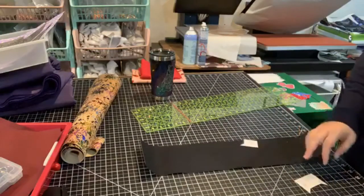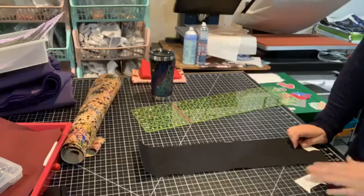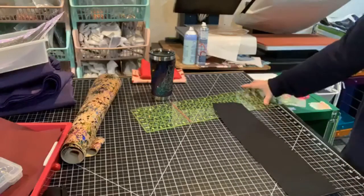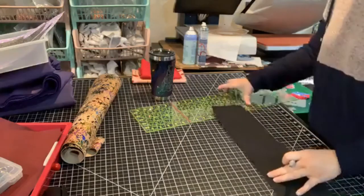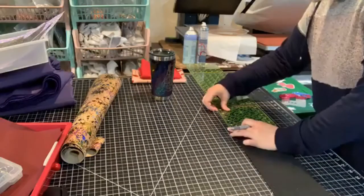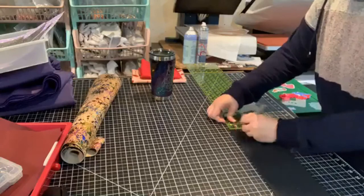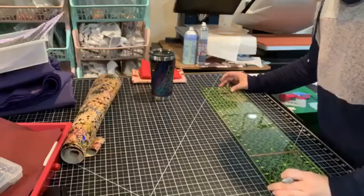We've got our long piece ready to go. I'm marking out the areas it says to put little marks at — 5, 10, and 15. I'm just using a silver Sharpie, making really light lines.